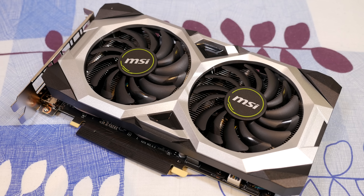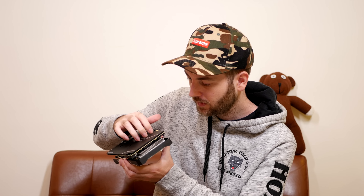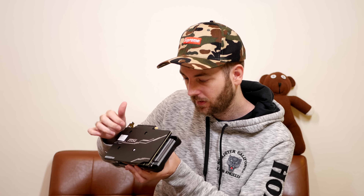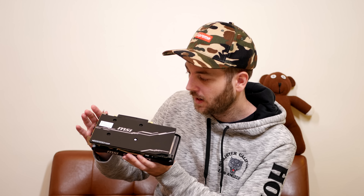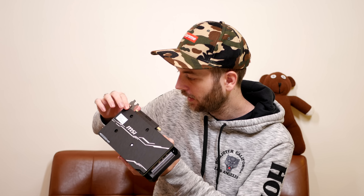Now let's go over the cooler. It's looking pretty decent — a nice-sized heatsink. It comes with four 6-millimeter copper heat pipes and a copper base plate, which is always good. It has MSI's Twin Torx 2.0 fans, which they've been using for years and are really good. It also comes with premium thermal paste. We'll get to the thermals when we do the showdown video.